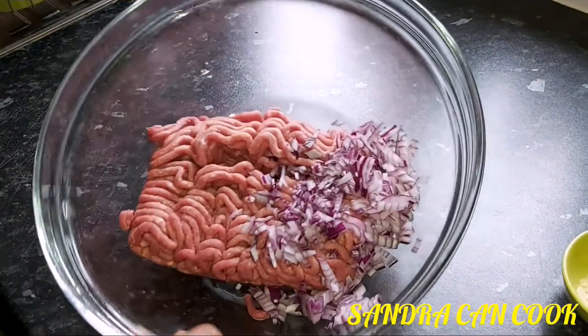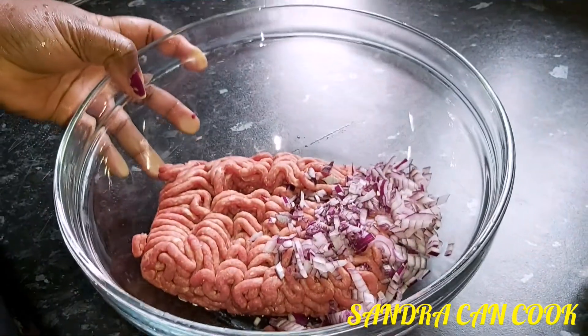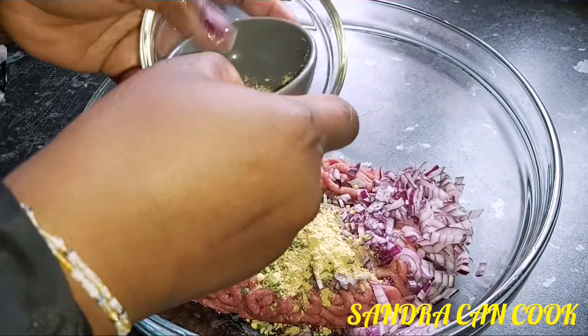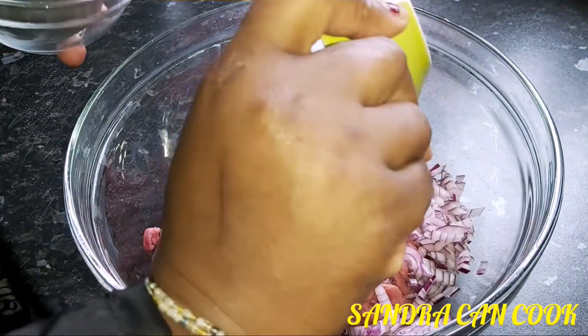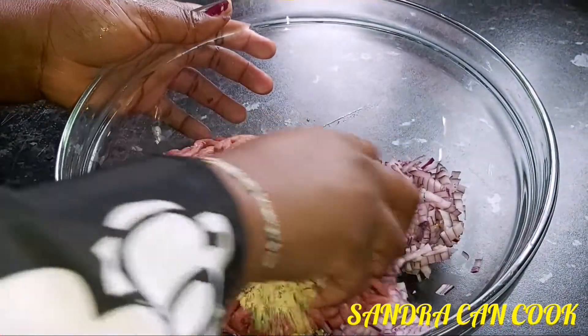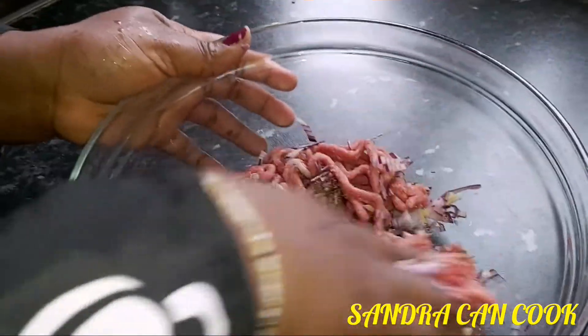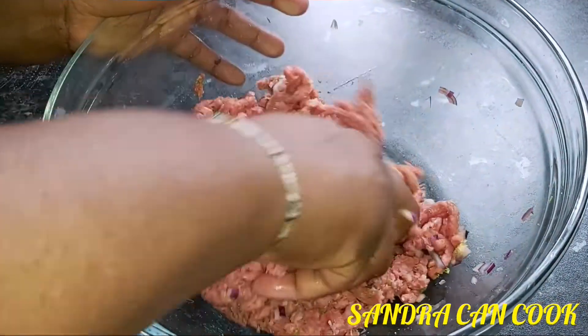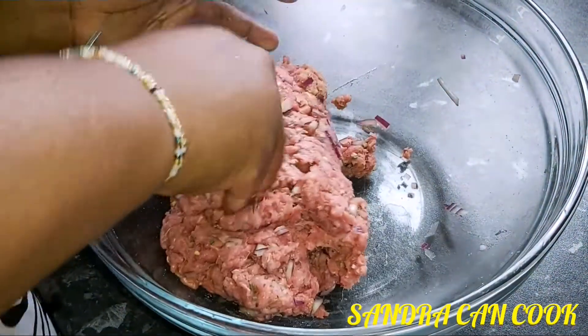Our finely chopped onions are added to the minced beef. I'm going to go ahead and add your spices — nothing much. With your neatly washed hands, go ahead and mix it very well. Make sure the onions and all that you've chosen to add to your burger are married in there beautifully.